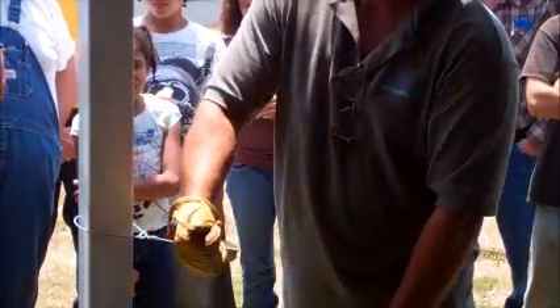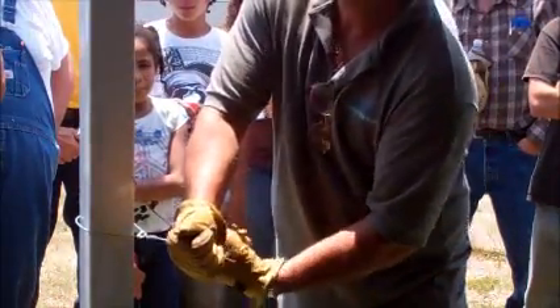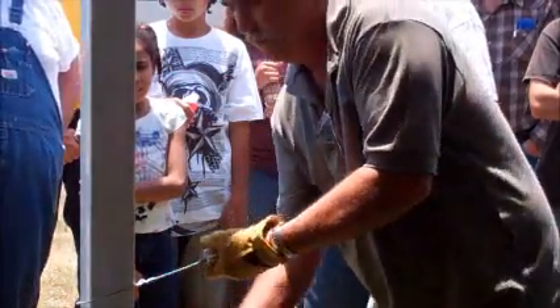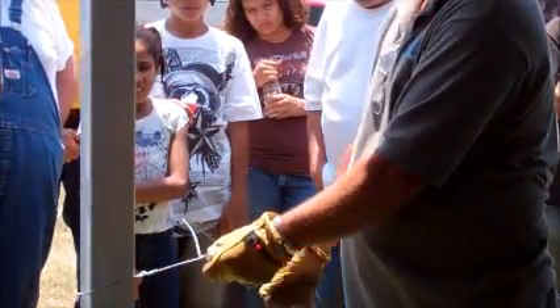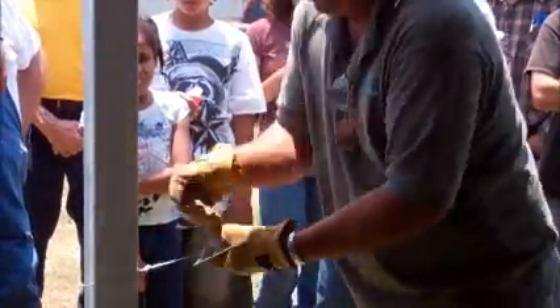Take it, just pull back on it, and when it crosses right there in the middle, just hold it and twist, and you're ready to start wrapping again. You come back and put your handle in it just like before. Put your handle in and start wrapping.